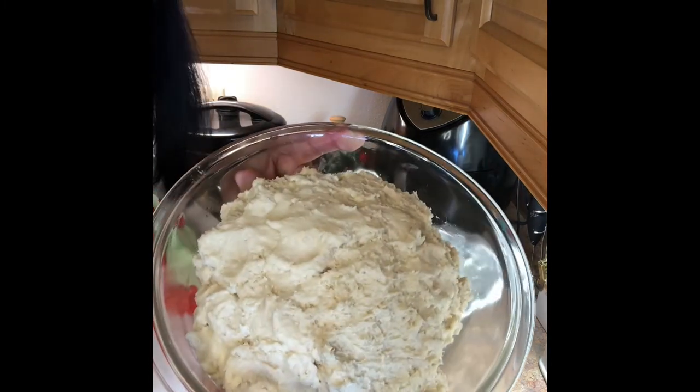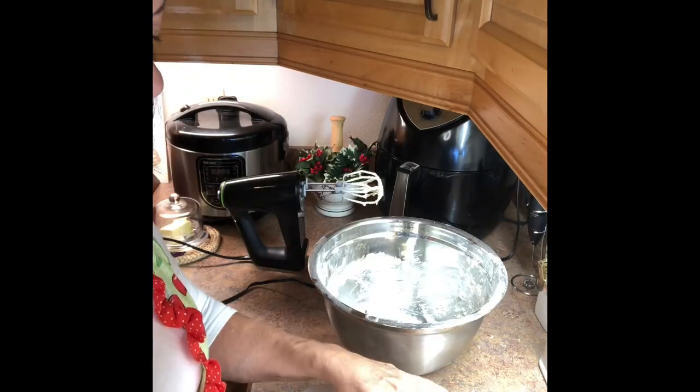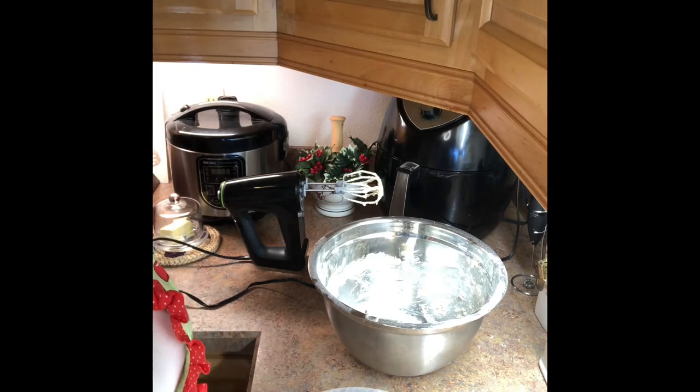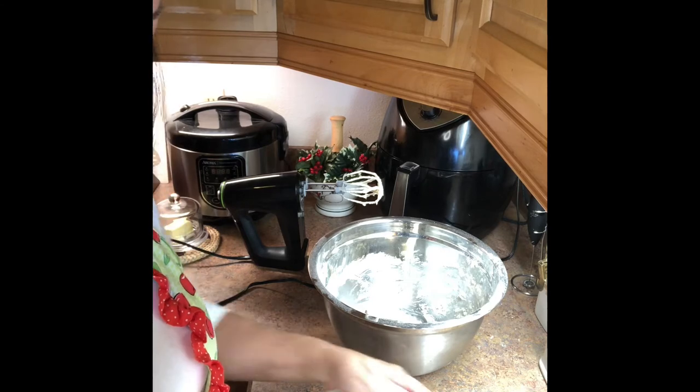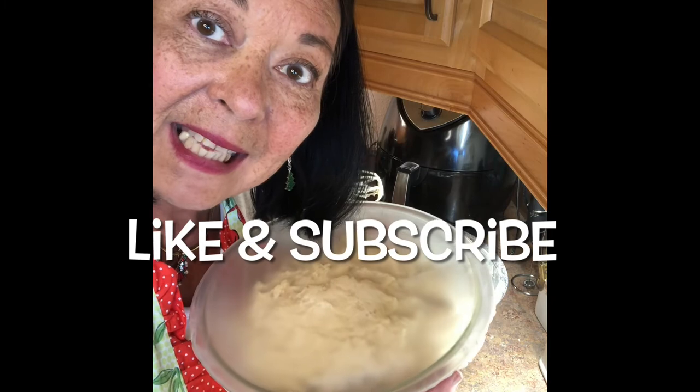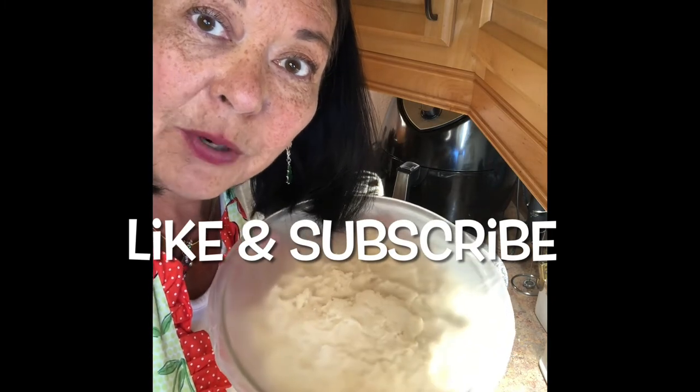And that's it guys. Real simple. I'm going to just cover it up with some saran wrap and put it in the fridge, and I'll be making some Christmas cookies. So catch me tomorrow on Vlogmas Day 7 and we'll make some Christmas cookies.